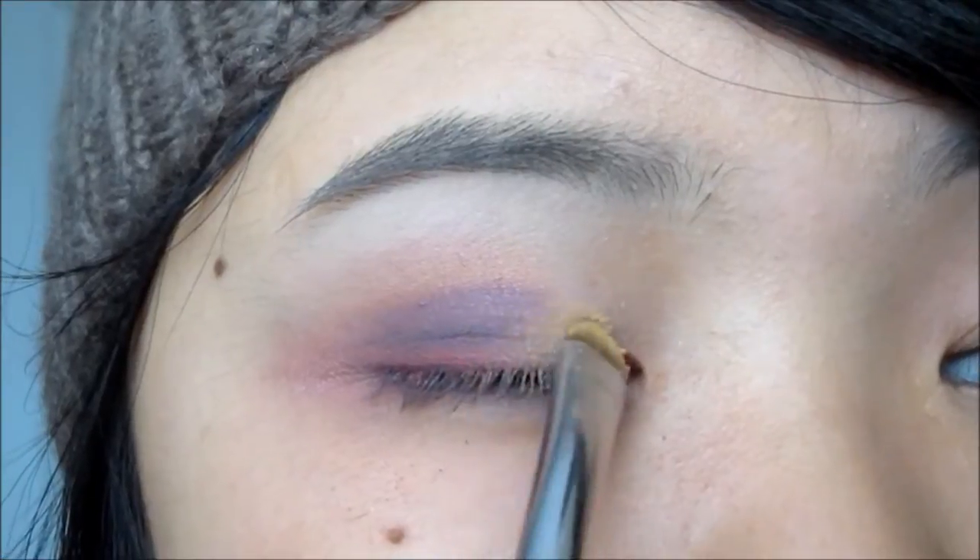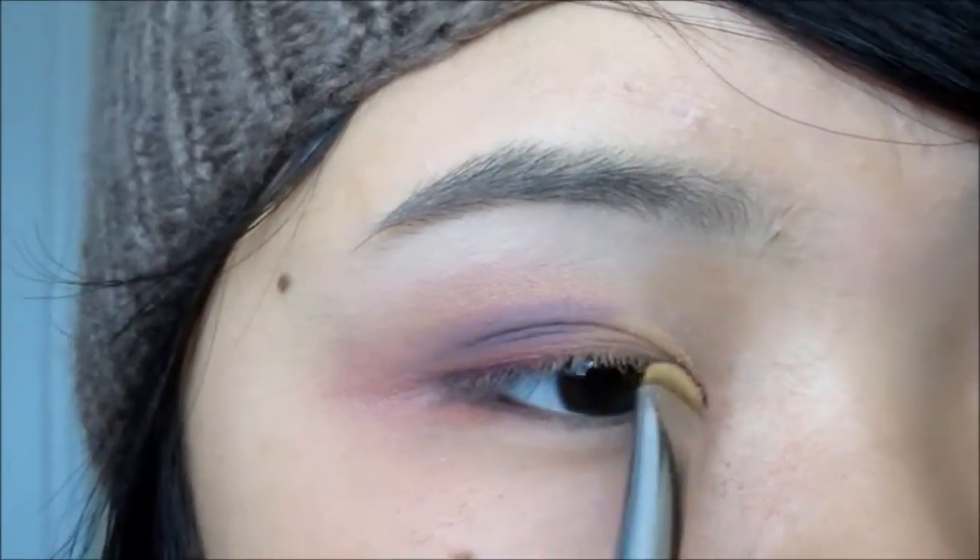Since I pulled the purple or plum color above my crease line, I just wanted to even out the look. Therefore, I took the yellow or peachy tone color for the inner corner and pulled that up as well.